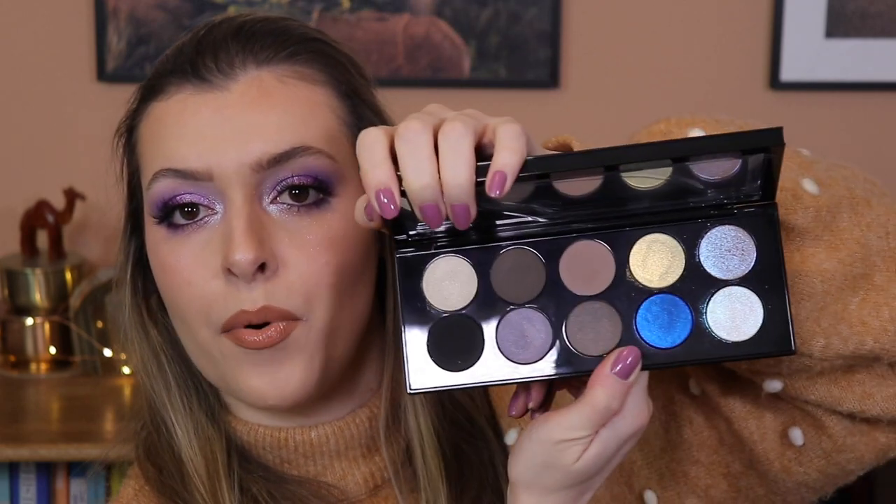So if you have got these first three palettes, you're getting three of the same shade. I have now got three shades in my collection that are all exactly the same. Worth thinking about, you know?